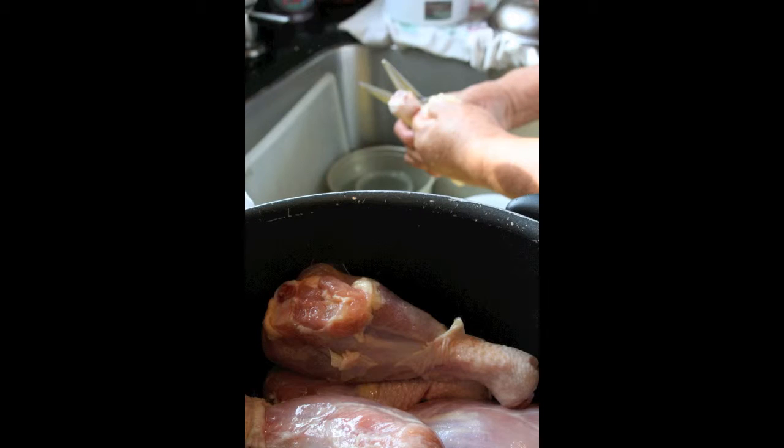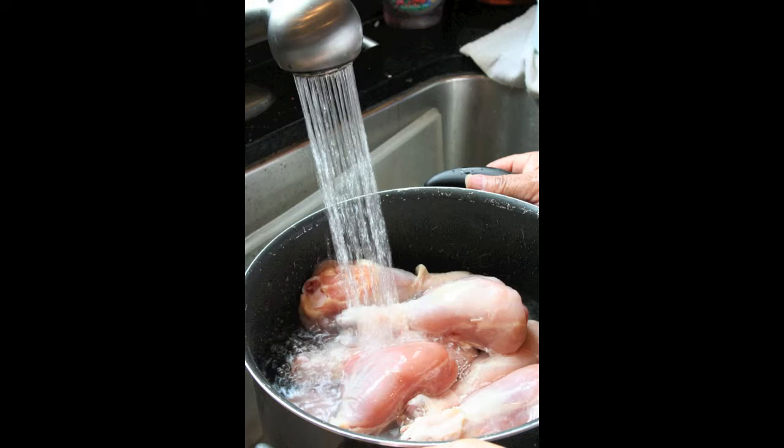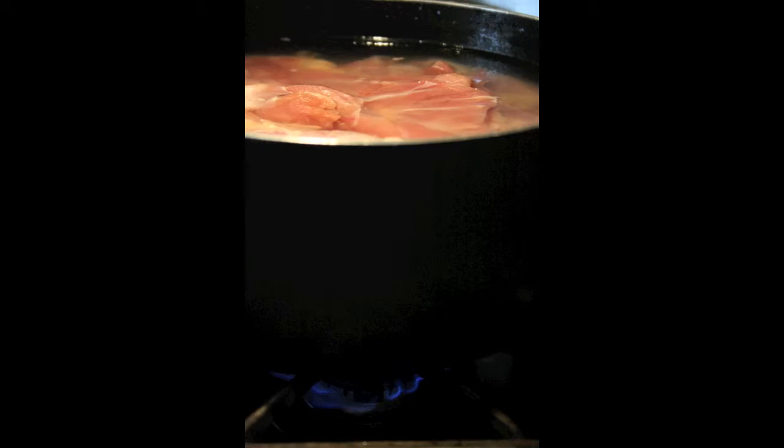Now we're going to prepare the chicken. It's going to go in the pot with water and boil until it's done.